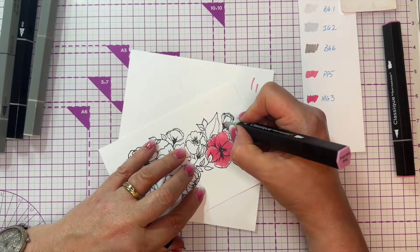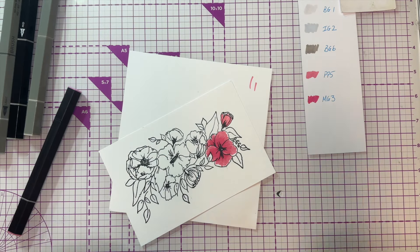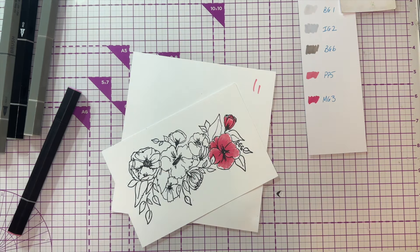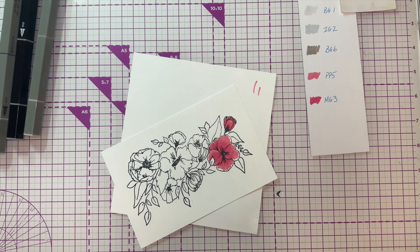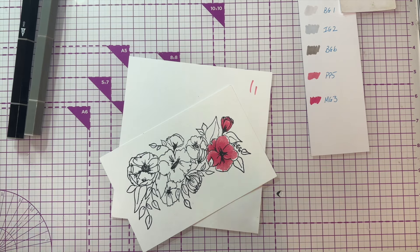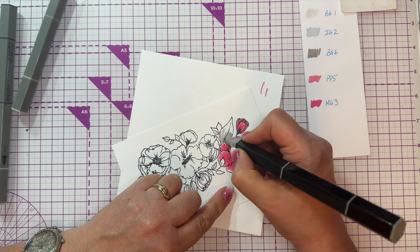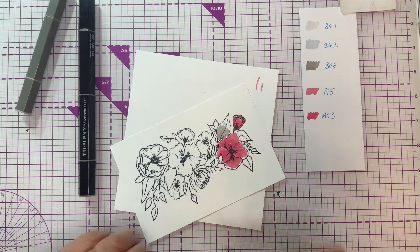For the buds I'm doing the same - coming from the bottom with the paler pink, leaving a little bit at the top, then coming in with the dark one. Where a petal is underneath it's definitely going to be darker. I'll do a few flicky bits and then a little bit of blending. I'd also go with Ice Gray just in the middle. For the leaves, my Brown Gray 6 is my darkest, so I come in there - I've got Tri Colors and Tri Brushes, same ink just different nibs.